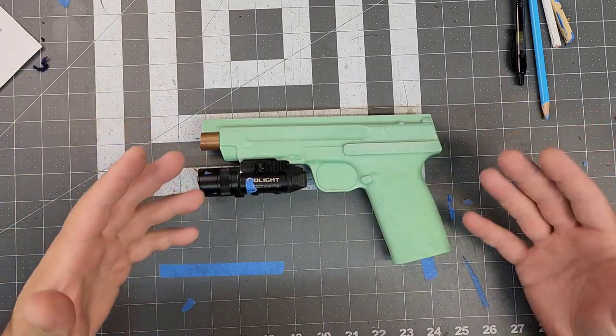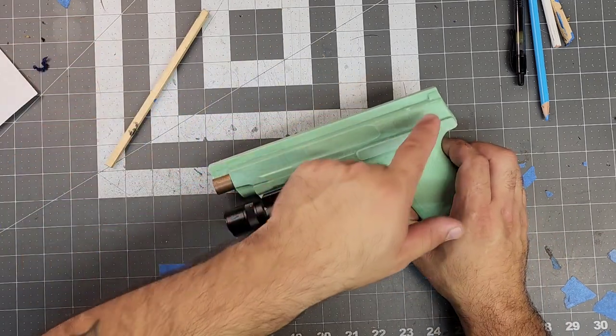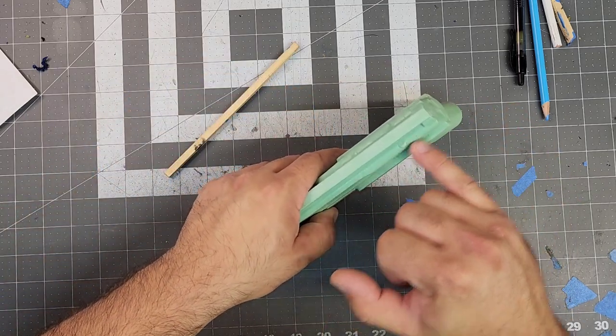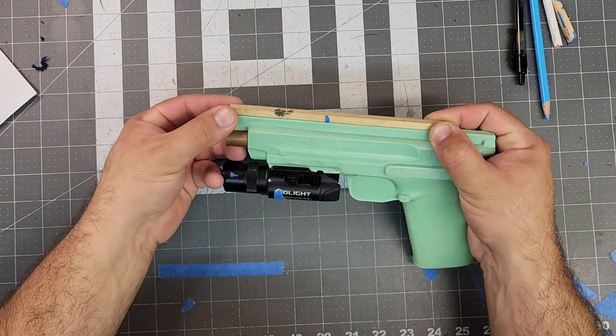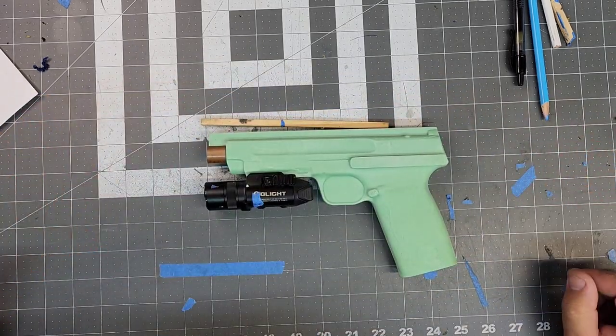So get that going. Now this is ready. Let's start prepping. This is already set up for suppressor height sites, but I always add my own, and that's going to be perfect right there because we can see where the RMR goes, and this is protruding past the RMR. So we're going to be cutting here, so that's perfect. So we're going to attach that and then do our normal stuff that we need to do.